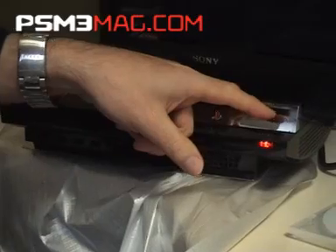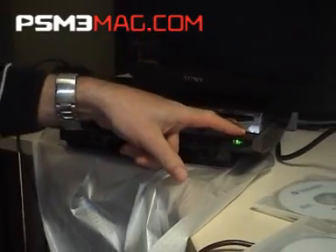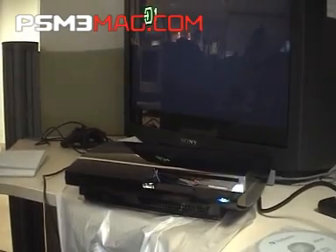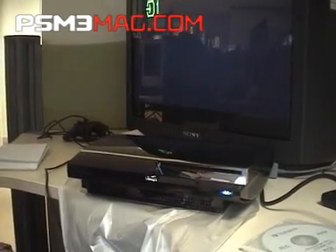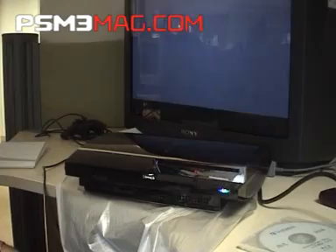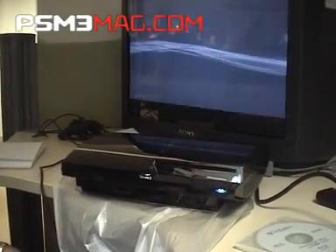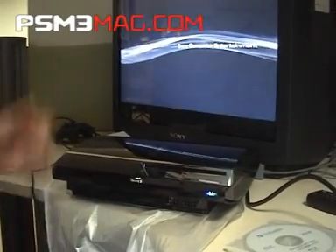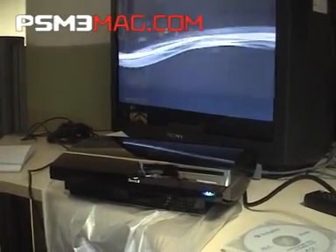Switch it on this time from here — press and hold. Instant start up. The blue light shows that there's a disc inside. The machine goes through the startup and it's up and running.